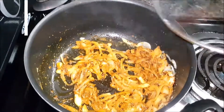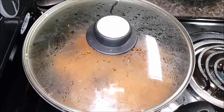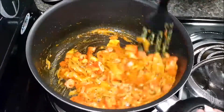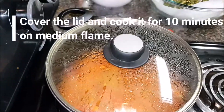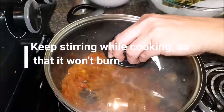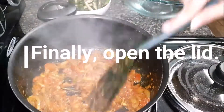Cover the lid and cook it for 2 minutes on medium flame. Keep stirring while cooking this Bhindi masala. Then open the lid and give it a stir.